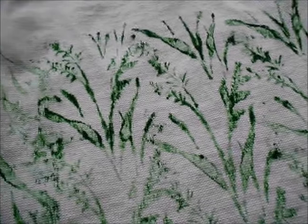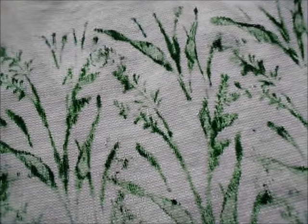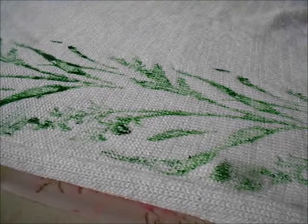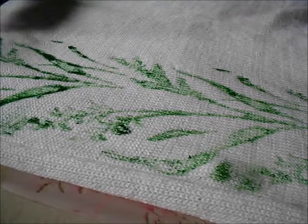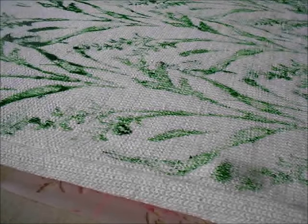I've done the whole back. I'm going to let it dry so that any of these thicker spots don't rub around, and then I'll do the front. Here goes the front — I sure hope it comes out well. That's nice. Boy, is it that fast. And I think it's going to be quite pretty.